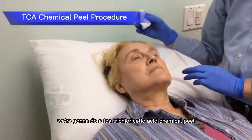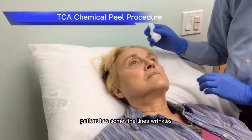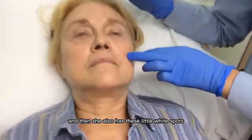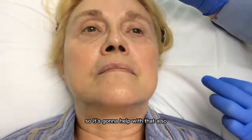I'm going to do a TCA — Trichloroacetic Acid Chemical Peel. The patient has some fine lines, wrinkles, and she also has these little white spots which are called milia, which are clogged pores. So it's going to help with that also.